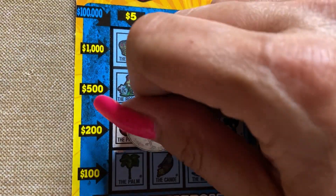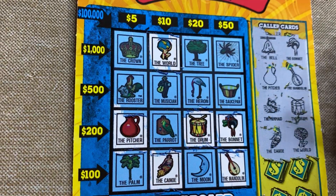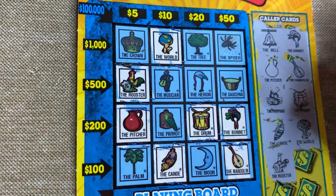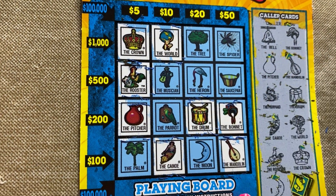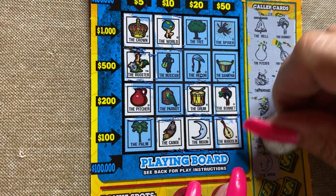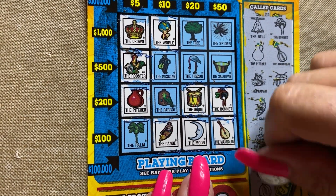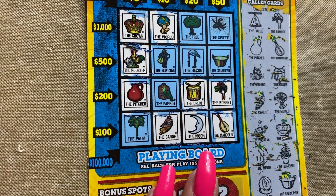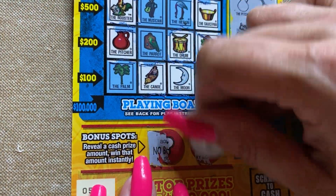The canoe — bottom one. I knew we had that one. The world. We need the parrot. The rooster, yep. Crown. Come on, parrot. The moon. Or the palm. Flower pot — no flower pot. The melon, which does not look like a melon. And the saucepan — doesn't help though. Let me slide the cord up a wee little bit. Nothing up top, no bonus, no bonus. We got one more ticket — number 59.